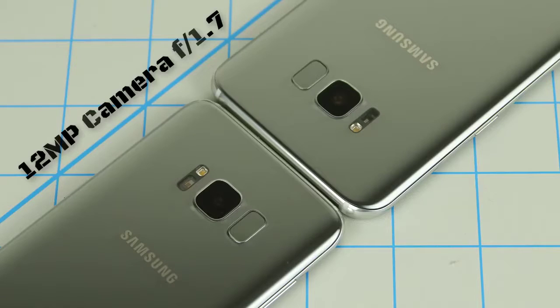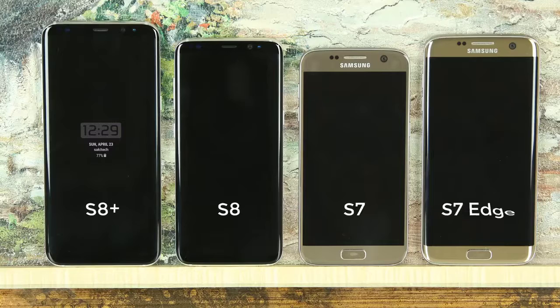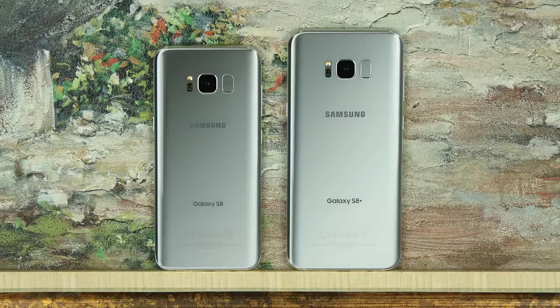They have the same world-class 12MP camera with an aperture of f1.7, and unlike their predecessors the S7 and S7 Edge, the S8 and S8 Plus have the same exact dual curved design and look stunning from all angles. But we do have a few differences that need to be analyzed.